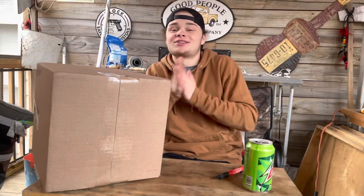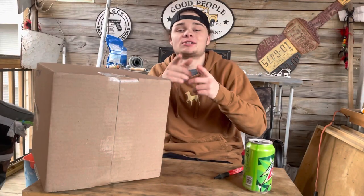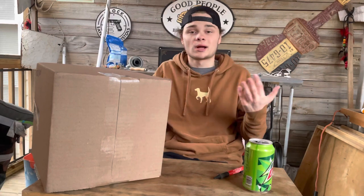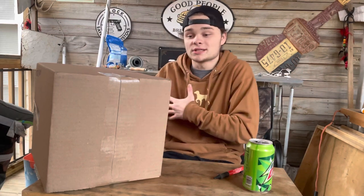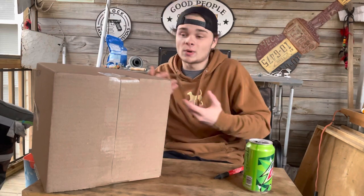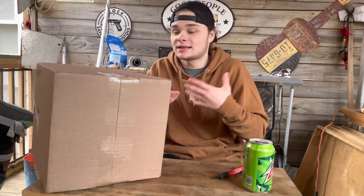But before we get into this quick unboxing, if you're new, please subscribe and leave a like on this video. I can't appreciate that enough. And leave a comment — what's y'all's favorite America Fetcher attire? Is it a hat? What kind of hat? Is it a shirt? Do you like the koozies, the patch hats, the sweatshirts, or anything else we got?